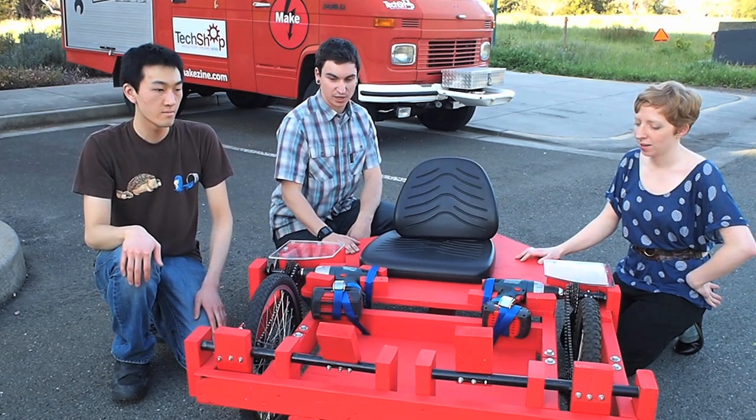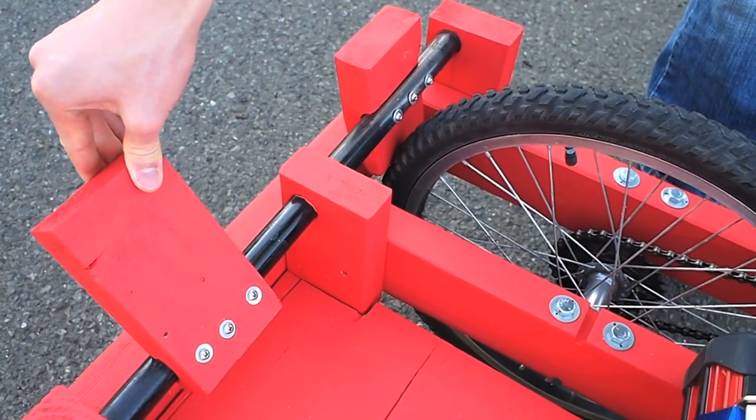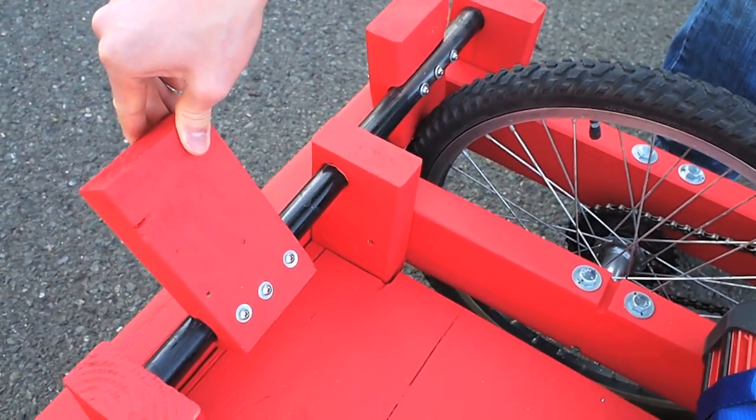What are the pedals for? The pedals are for braking — it's just friction on the rubber. You just push the pedals forward in a lever style, and it's just friction.